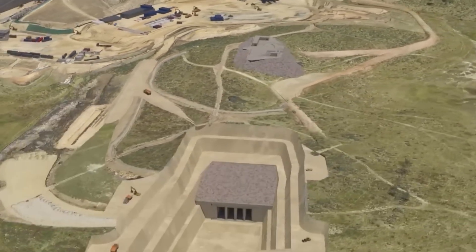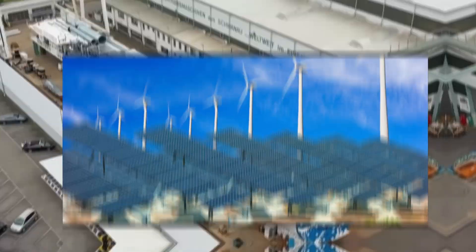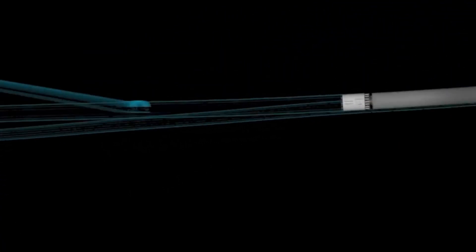Snowy 2.0 will help stabilise the grid, support renewable energy sources like wind and solar, and provide enough energy to power millions of homes.